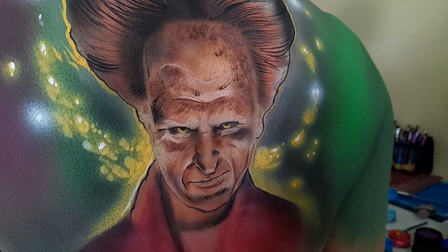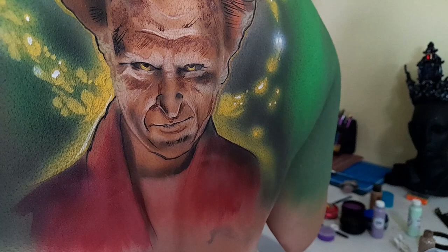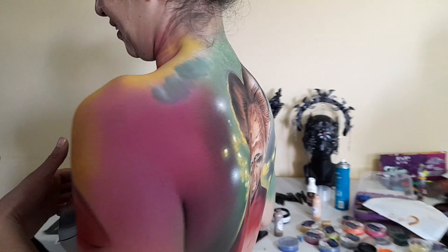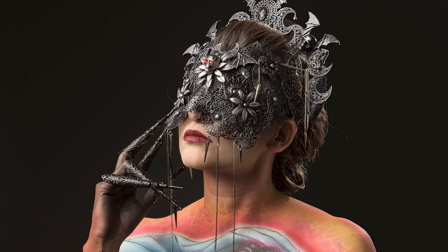Tiene mucho volumen y detalles. El concepto es Drácula. Esta es la parte de enfrente. Ahí está Blanca Roja, la han visto en miles de fotos, y ella es la artista detrás de estas coronas. Es una producción grande.